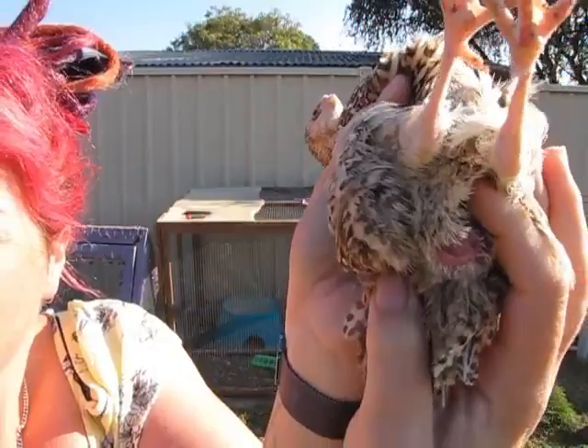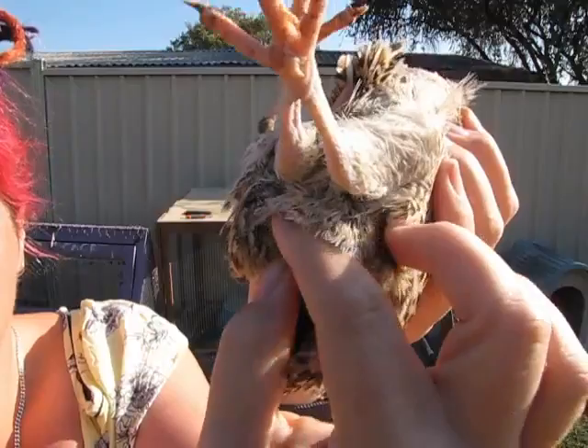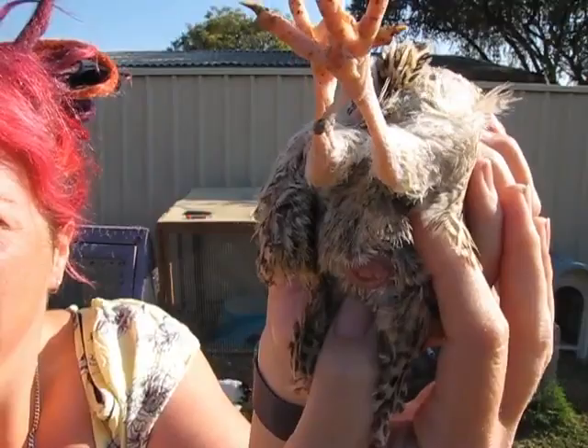I'll go grab the girl and show you. Here's one of my girls — she's not one of my big girls. If we look at her vent, she doesn't have the bulbous gland at the bottom; she's just got a straight plain vent. And if you push on it, it opens up but nothing happens — you don't get that foam.